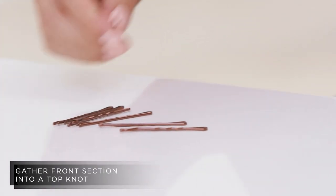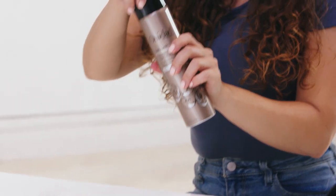I loosely twist it into a bun and use bobby pins to secure it. To help my style last all day, I like to finish off with the Curl Last Flexible Hold Hairspray. And that is my super quick and easy voluminous top knot style.